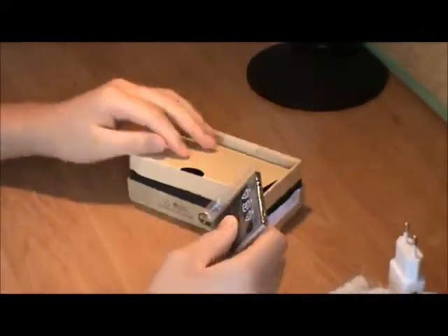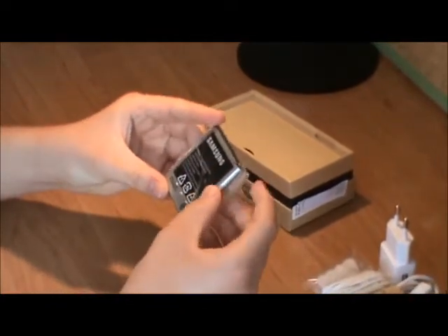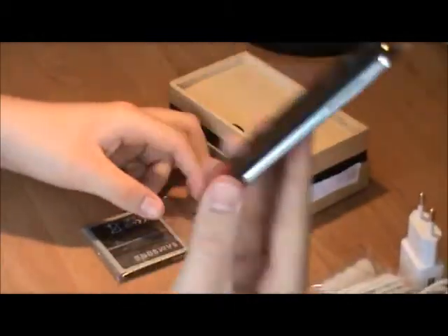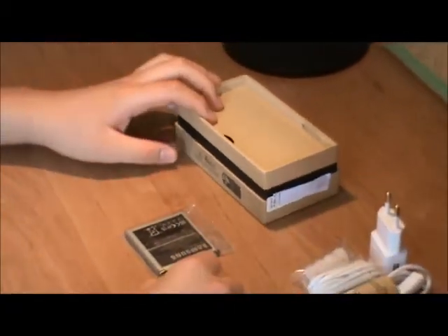And lastly we have our 2600mAh battery — this is a very big battery because it has to power this 1080p screen. So yeah, that's all that we have in the box.